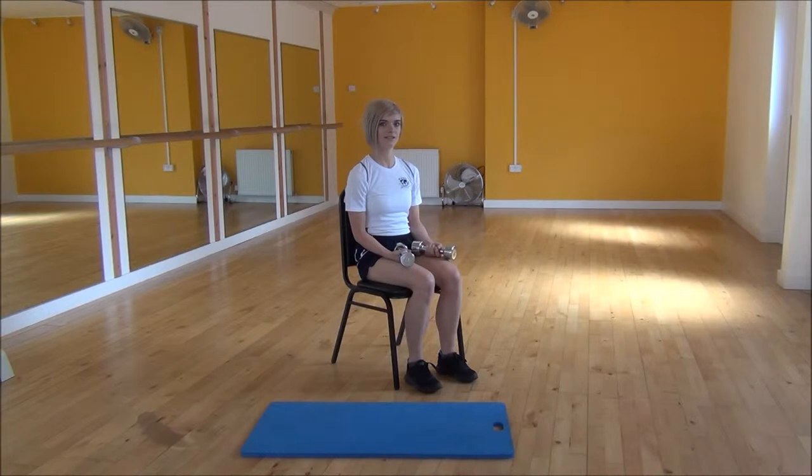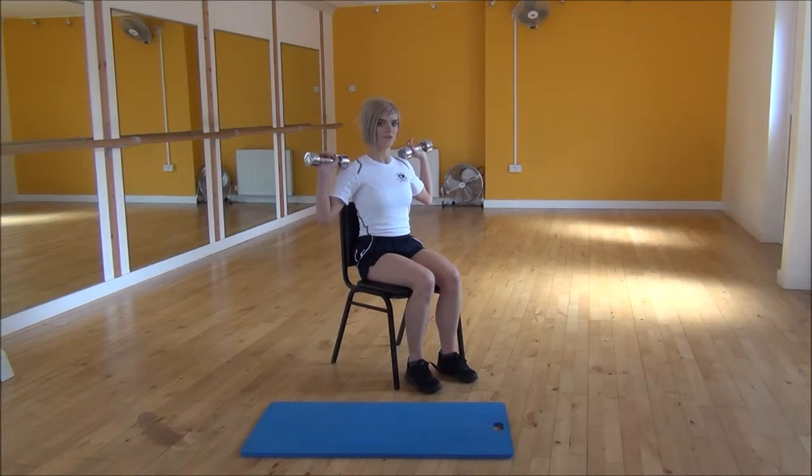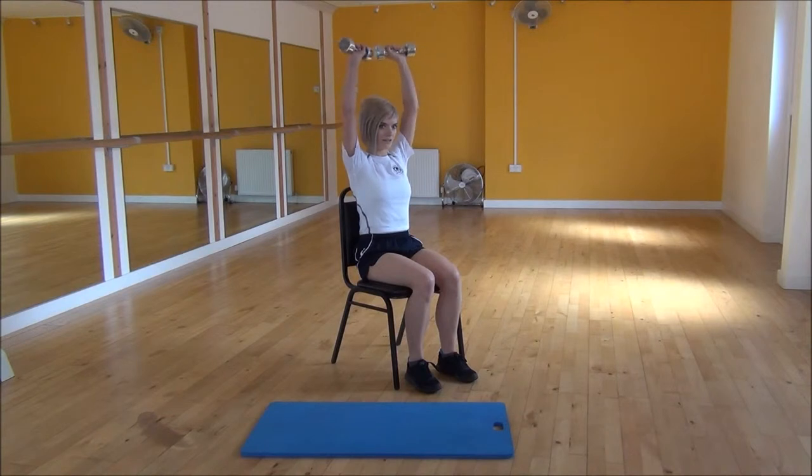The next exercise today is dumbbell shoulder press. To start off, you're going to bring your dumbbells up in line with your shoulders, and from there we're going to push them up and together at the top. Pushing up and together, and then bringing them back down.